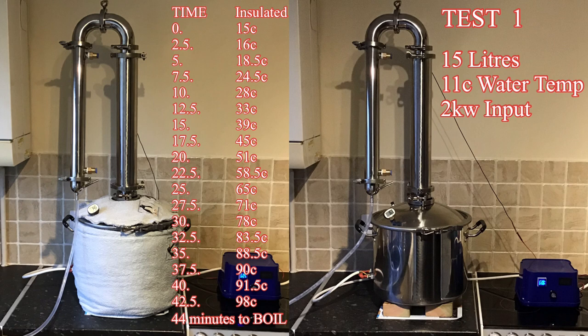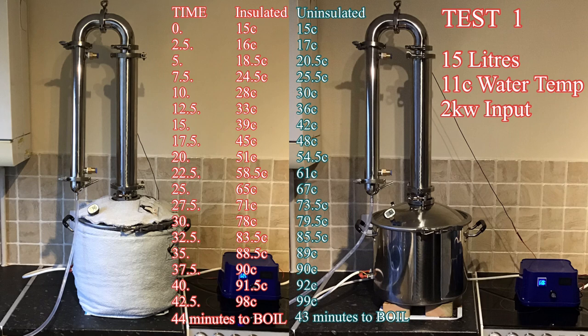Later in the day, once everything cooled down, I replaced the water with another 15 litres, checked the temperature — again starting at pretty much 11°C — and ran the test for the uninsulated kettle. Surprisingly, it actually outstripped the insulated one all the way down through the temperature range and was a minute quicker to reach boiling point. So that was an interesting result.